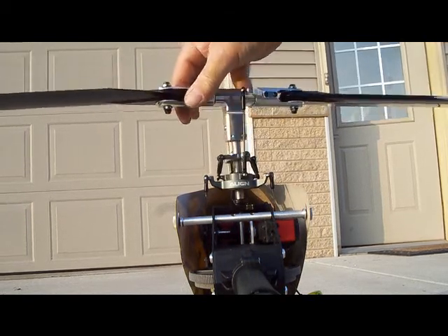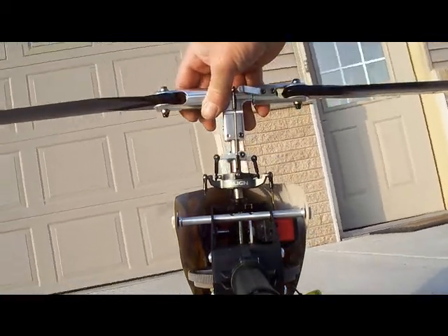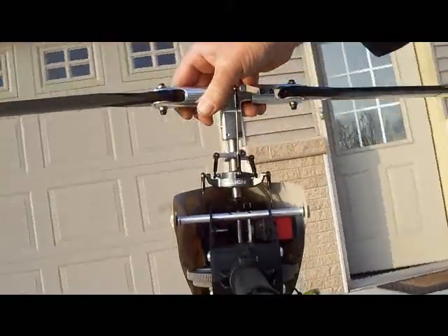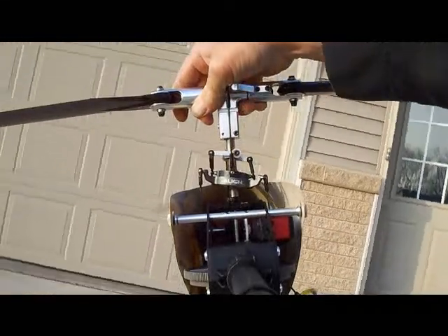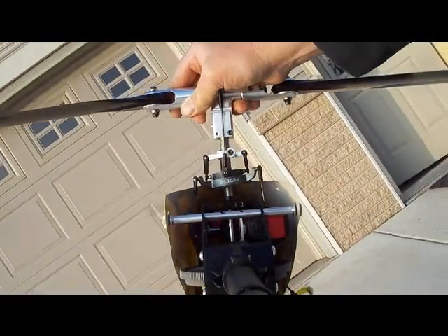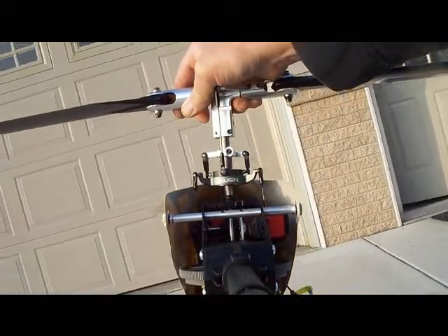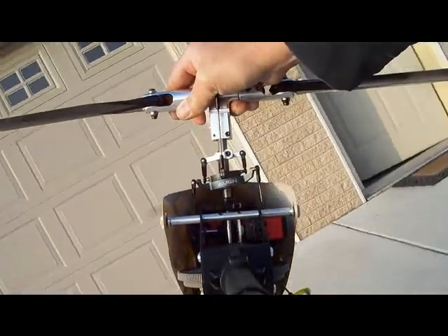Now I'm going to tilt it to the right. You're going to see the swash plate tilt to the left. It's pretty much instantaneous. I think what a lot of people are doing is they'll tilt it like that, and you'll see it settle in. And I think that settling in, when they have it hooked up backwards, is when they think that it's going the right way. But if you have it going the right way, it's going to keep up pretty much with you.